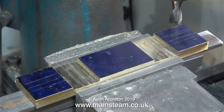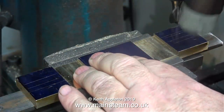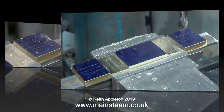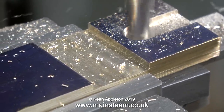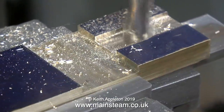This is the base that I machined last week. I'm refitting the part into the machine vice and tapping it with a soft hammer to seat it correctly, because I'm about to machine a channel down the centre of each end to allow the flywheel to rotate without touching the brass base. This was an oversight in the last episode — I should have done it then.